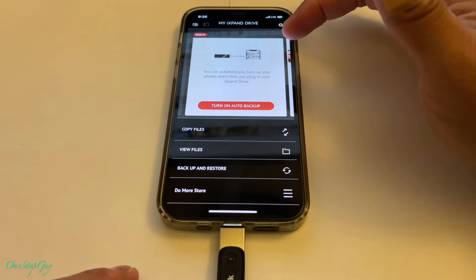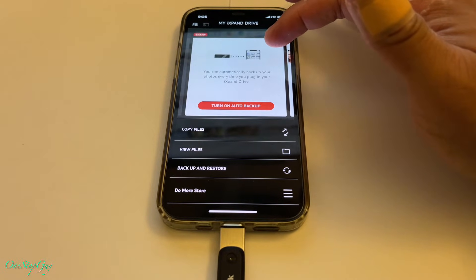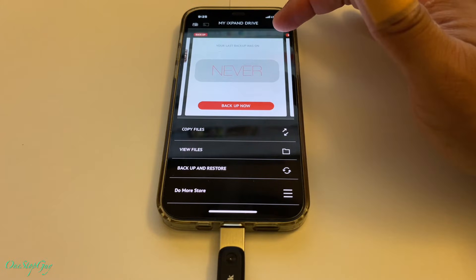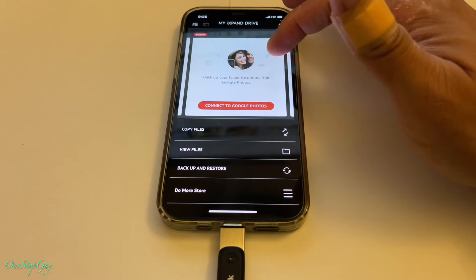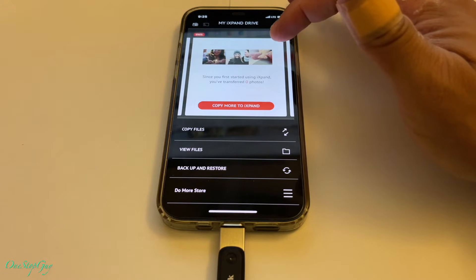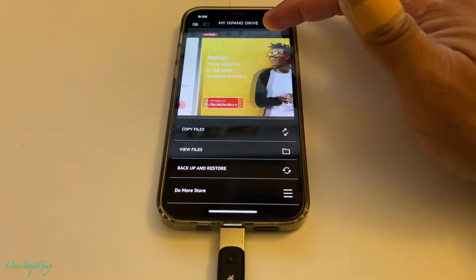It says 'Turn on auto backup - you can automatically back up your photos every time you plug in your iExpand Drive.' I'm not going to turn that on because I don't want it to keep backing up stuff. Then 'Backup contacts - would you like iExpand Drive to back up your contacts?' No, I'm not going to do that. And your last backup was never. I'm going to skip that for now. There's also a connect to Google Photos sign-up option. Since you first started using it, zero photos have been transferred.